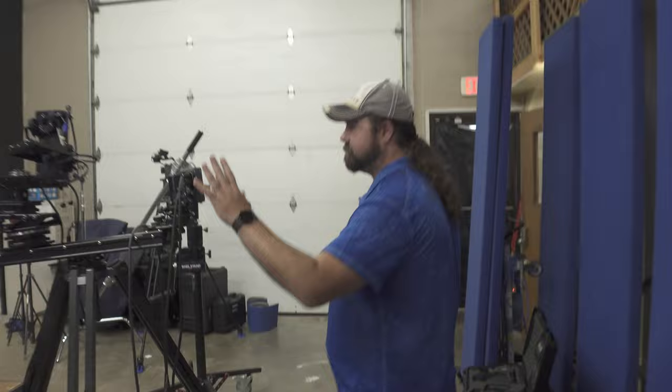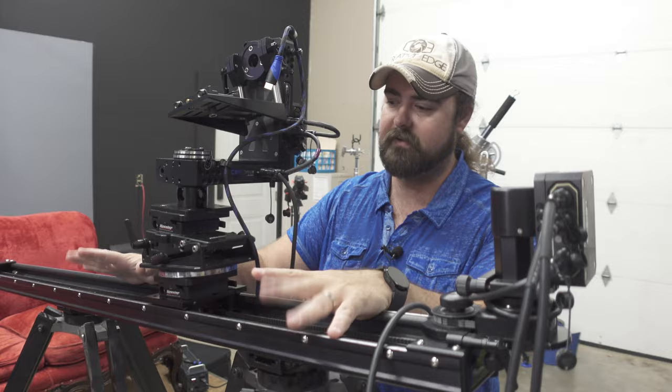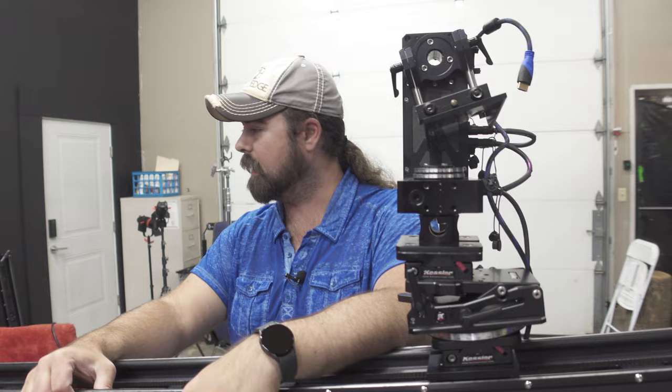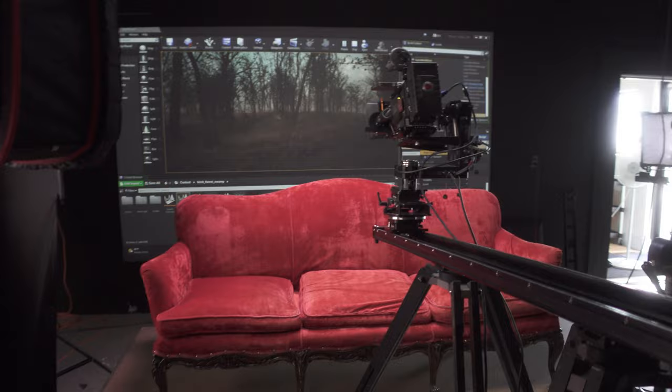Over here we've got CineDrive, which is my main motion control system — kind of like an erector set of different possibilities. We used it fairly simply here; this was just a dolly in. We have the slider at a slight angle to keep it out of the shot as it got wider. The camera would push in, stay fairly close for most of the video, then pull out to reveal a seasonal change. We also have this red couch that my wife picked up — she does a lot of photography — and it fit really well for the aesthetic of this music video.